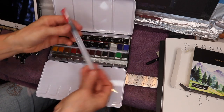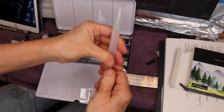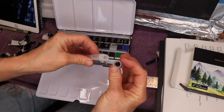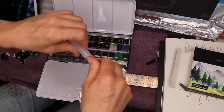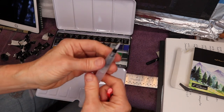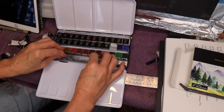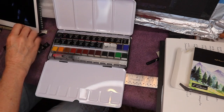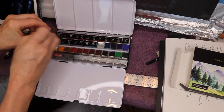This set also comes with a nice little travel watercolor pen. You open it up, put water in the top part, screw it back on, and it has a regulator valve to control the water and a nice versatile bristle nib. That's really handy. All these little pans come with their own labels showing the colors.